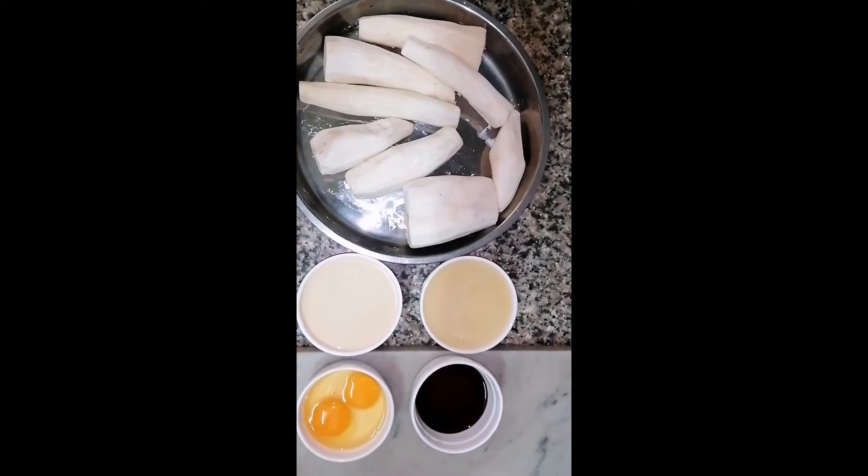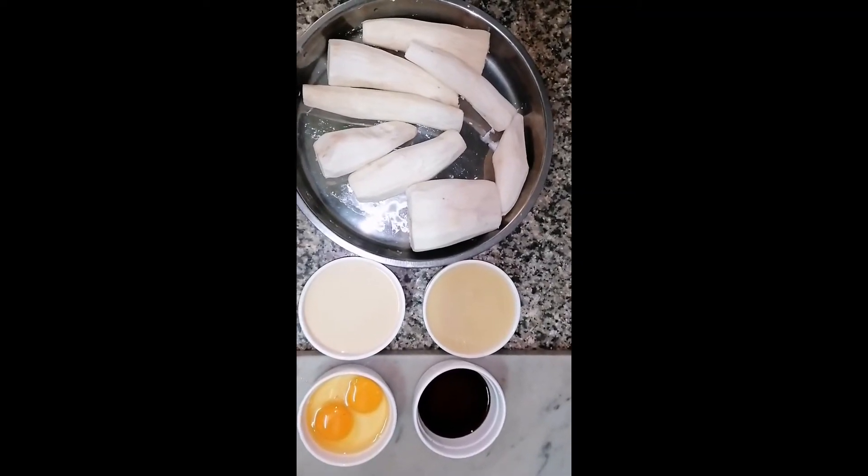Welcome to Gon's menu. Our menu for today is a simple cassava cake.